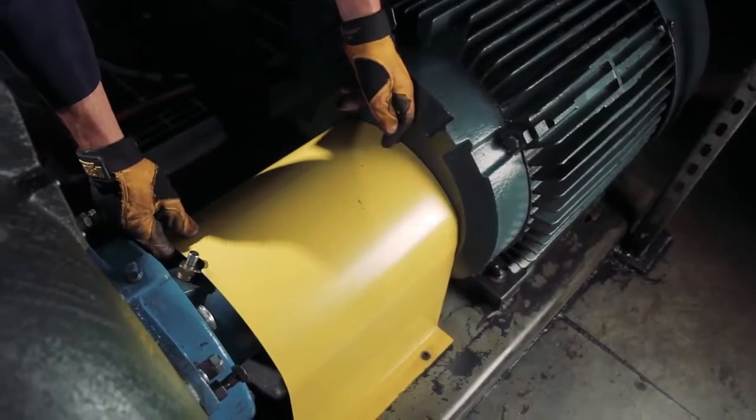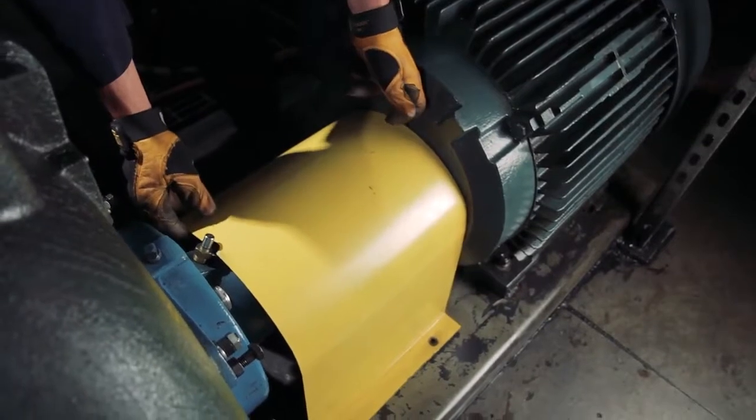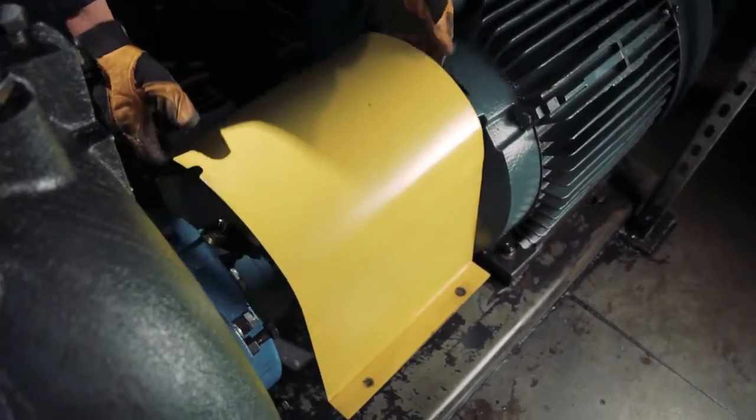Next, remove the coupling guard and then uninstall and discard the existing coupling element.